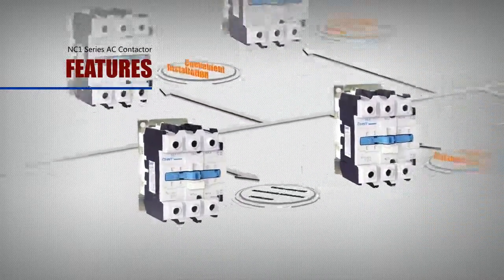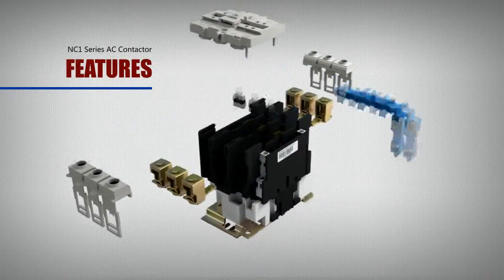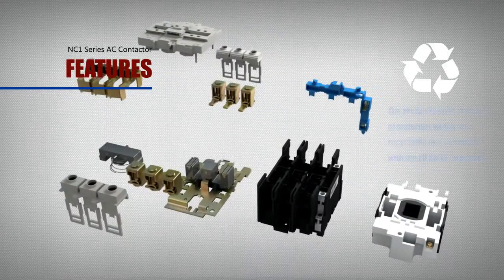Feature: energy saving with internationally authoritative certification. The product series is made of recyclable materials and is compliant with the EU RoHS Directives, minimizing environmental impact.